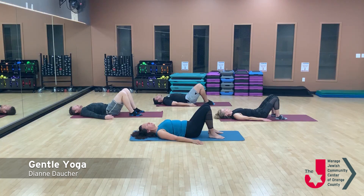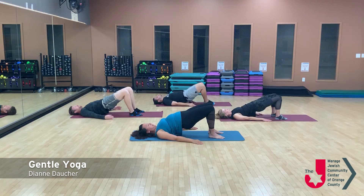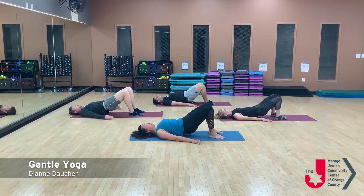One more bridge — tilting the hips first towards the shoulder heads and letting the hips gently lift up. Keep the back of your neck nice and long, maybe duck your chin in. Just take a few breaths here, and then unrolling one piece at a time.